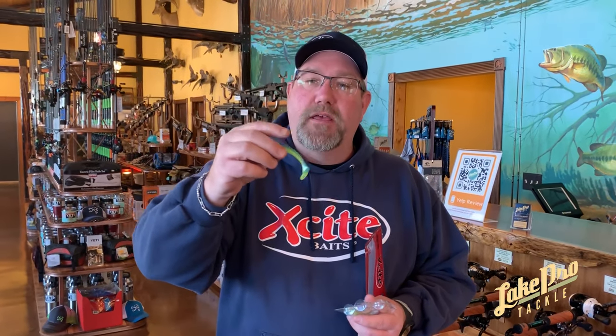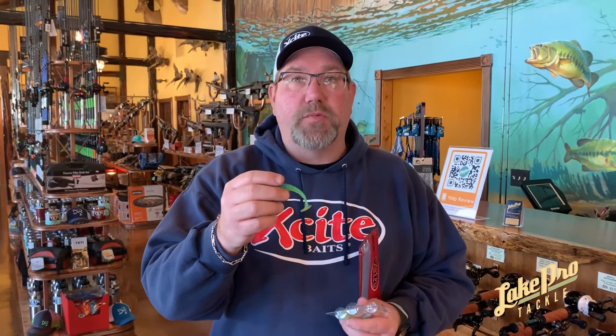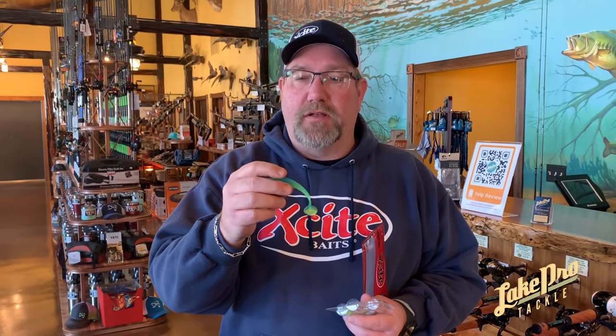So this is our new Shad Nasty swim bait. Makes a great, great chatter bait trailer, especially this time of year. Swim jig and A-rig as well.